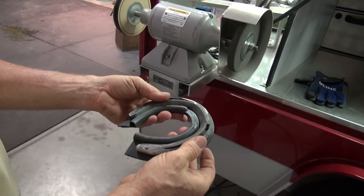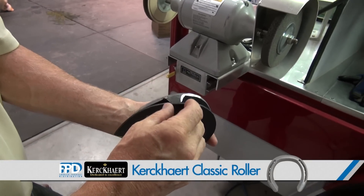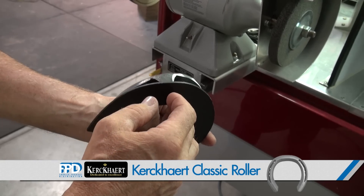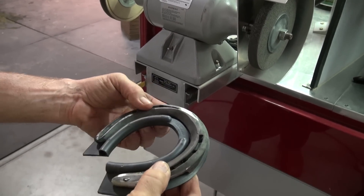We choose the appropriate size. Here I have side clips on this shoe, so I need to make a mark for this clip to fit into the pad. I'll use a grinder — you can use a knife, scissors, some people use the nippers.